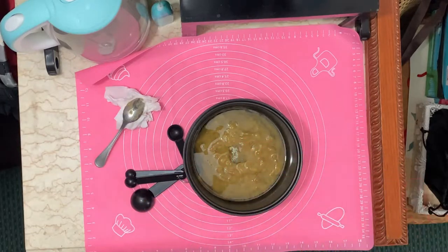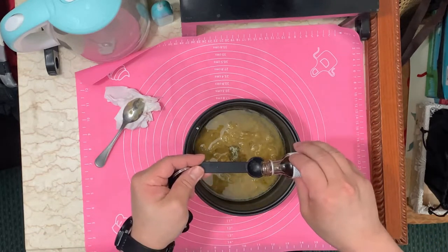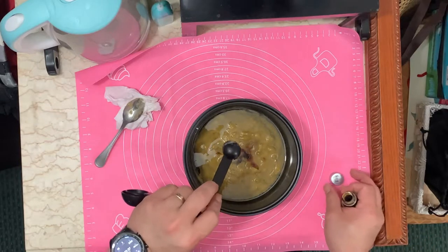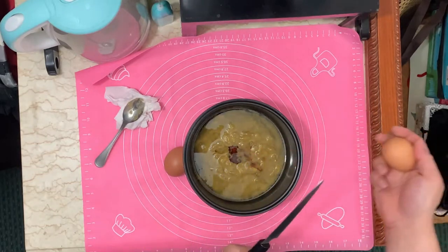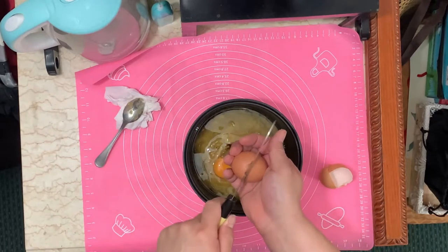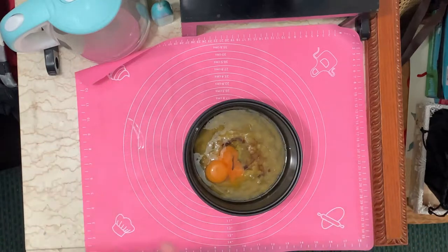Then vanilla extract — you only need one teaspoon of vanilla extract. The last ingredient is two whole eggs. We need two eggs — let's crack them. There you go, that's one. And that's two. Set aside the mess so it's clean, then we're going to mix it all up.